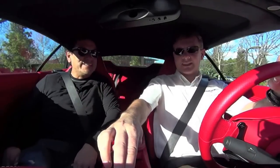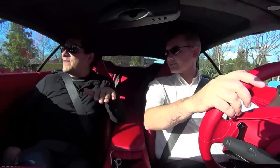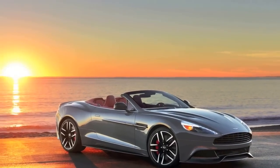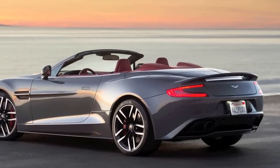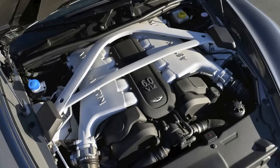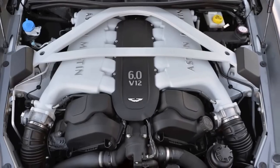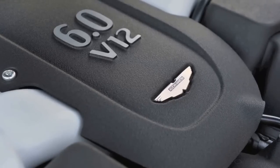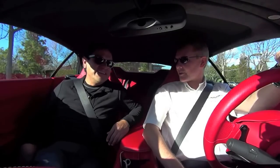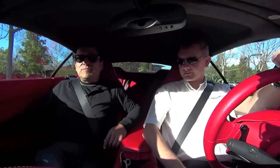What model are we in right now? This is our halo product — the 2015 Vanquish Volante, our convertible with a six-litre V12 naturally aspirated engine producing 568 brake horsepower. Amazing. I like the interior design — look at these colors, beautiful cars. Very vivid, very individual.